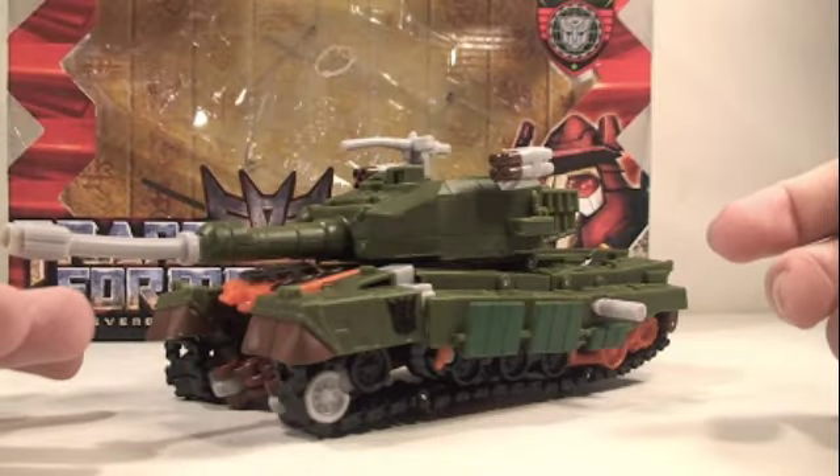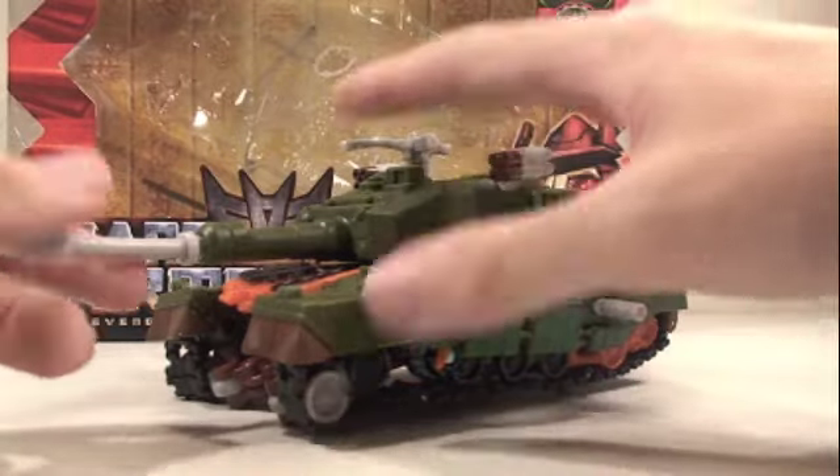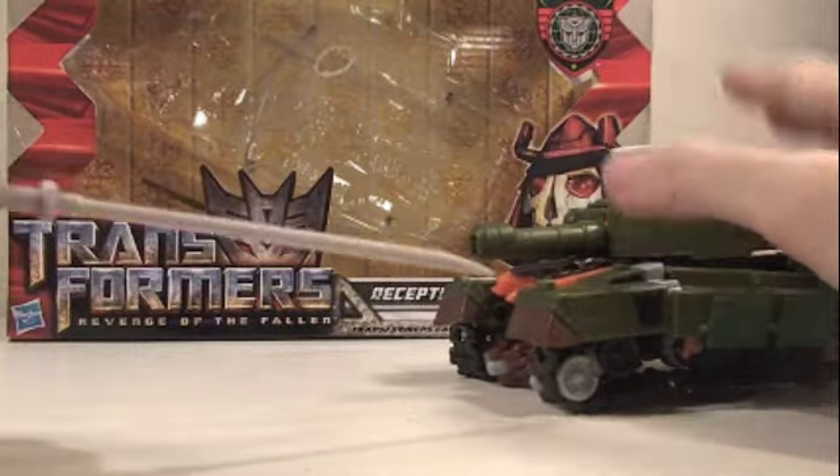What's really cool about Bludgeon is he has weapon storage in his alt mode for both his weapons. He has this long samurai sword that is his tank turret, which is very nice. You can see it's just a great plastic handle, but it's very nice.